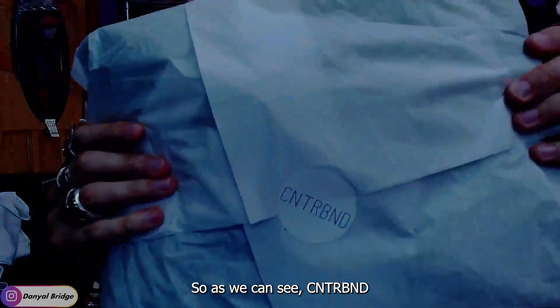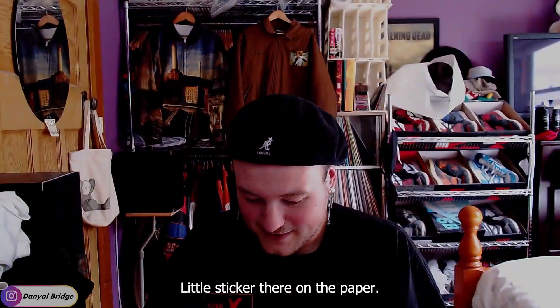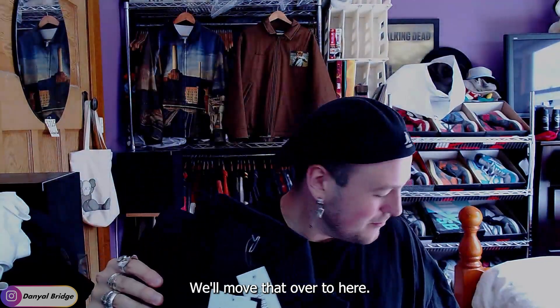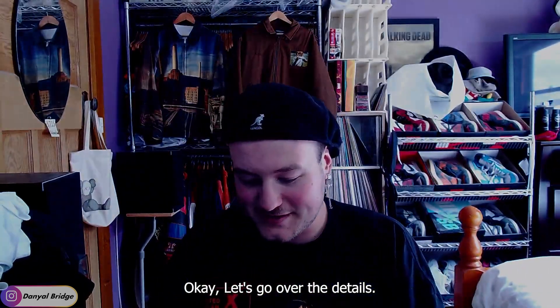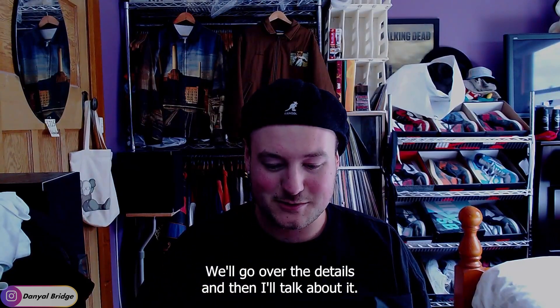As we can see, there's the Contraband sticker on the paper. I'll take that apart and open it up. Fantastic — the jacket is here. Okay, let's go over the details.